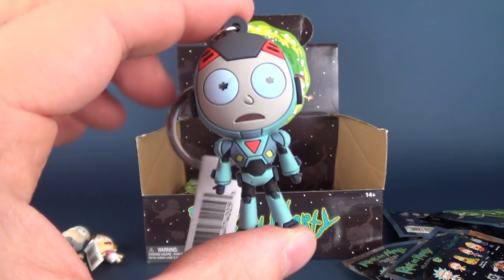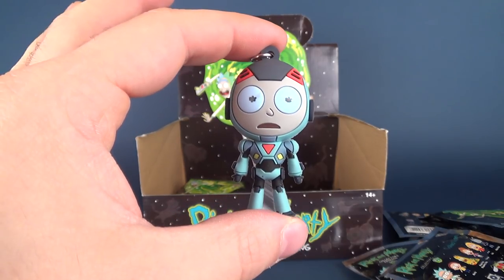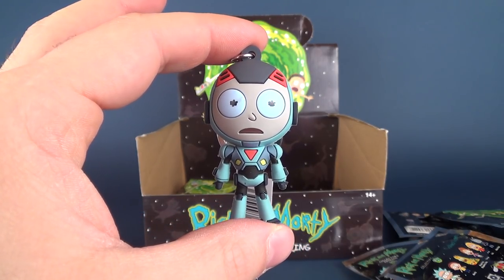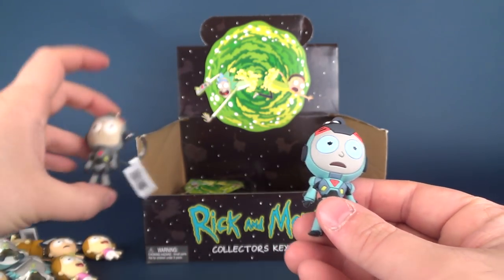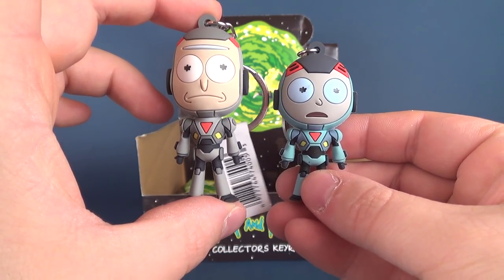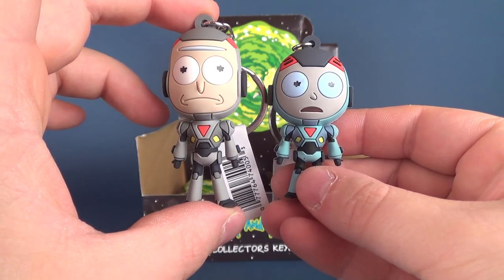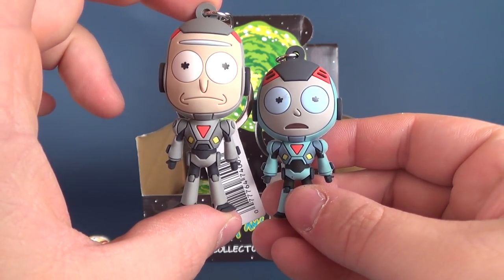Moving back to Rick and Morty: we've got another Mech Morty. And I don't know if I did the comparison, but there's Mech Morty and Mech Rick — for anybody who was wondering why I didn't compare Rick and Morty in their mech suits, there you go. You can walk over and pick up your keyboard.